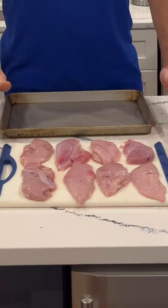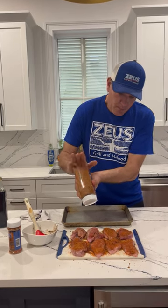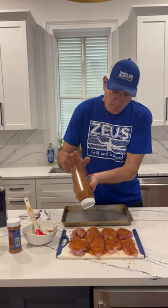Chef Athan here, and today I was fortunate enough to come back from a pheasant hunt and I brought some beautiful pheasant breasts. I'm going to teach you how to pull the gaminess out of the pheasant to make it taste as good as chicken.